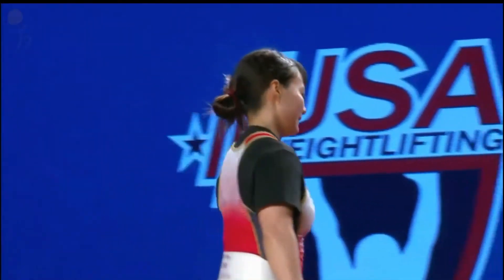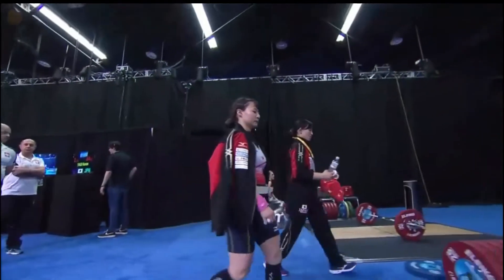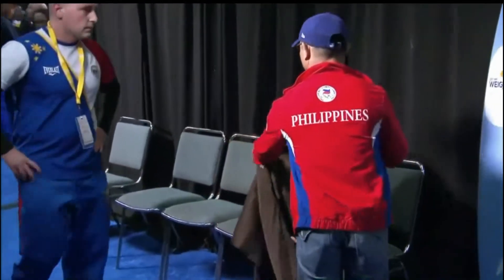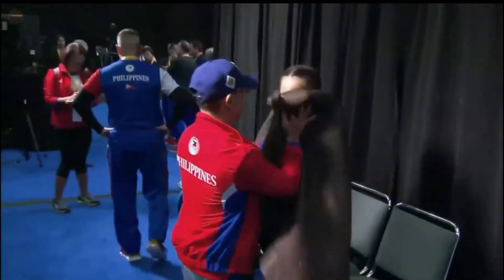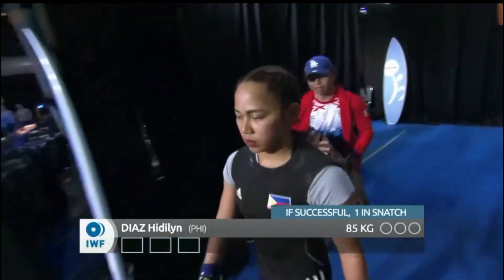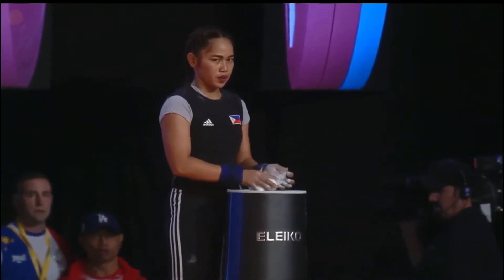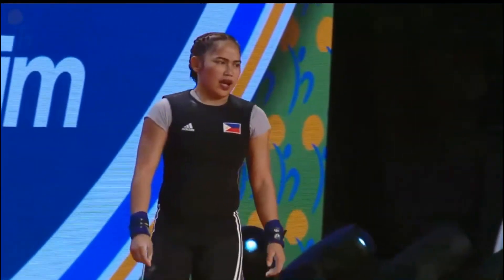Now we've got some momentum on the platform — that's what I like to see. Missing that opening snatch always leaves the crowd a little disappointed, but now we've got a really nice flow. Hidilyn Diaz of the Philippines is the next athlete, calling for 85 kilos. She has a pretty extensive competition history — her best snatch is 102 kilos. You're talking about a three-time Olympian, a lifter who knows how to bring it on the big stage.